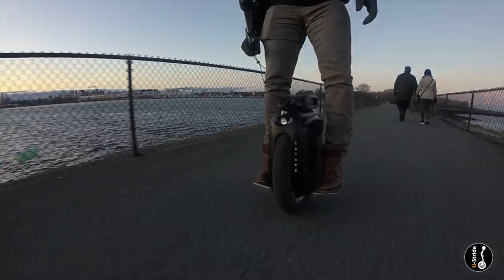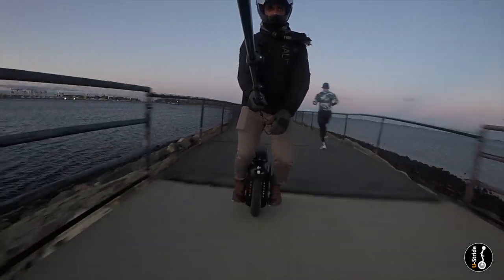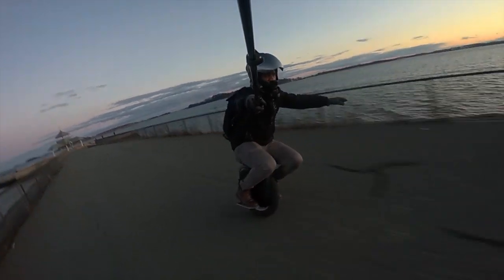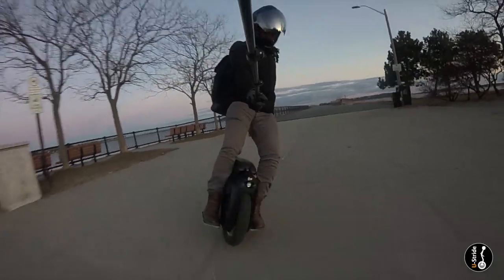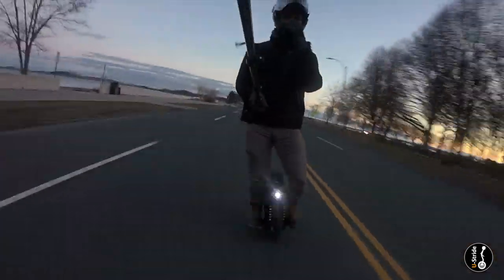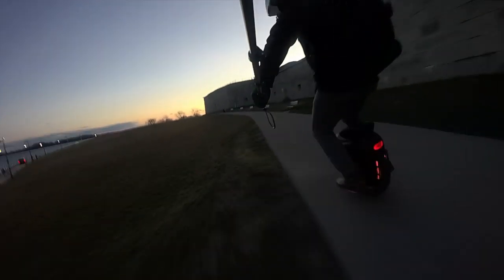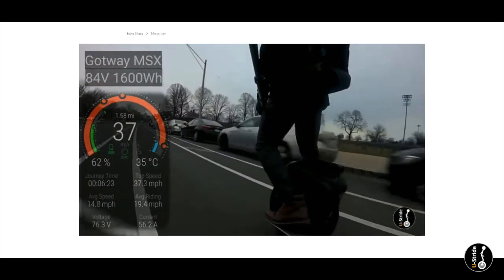Now that we've been through the specs, what do I expect? The MSX is already an amazing machine at the pinnacle of EUC power and potential. I've stated in previous videos that I'd love to see a 60 mile per hour wheel — not because I want to ride at 60 mph, but to know that I could. The thought being: if I have a 60 mph wheel, I can set the tilt-back or limit alert to about 50 mph and safely cruise at high speed with no concern for cut-outs.